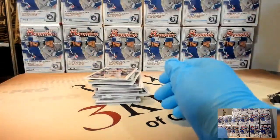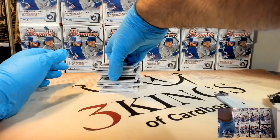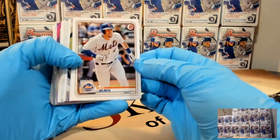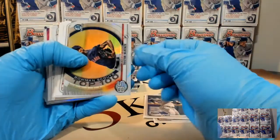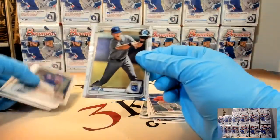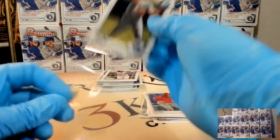Y'all won't believe it - we've had guys message us and say, 'I have to listen, I can't watch the break - can you please call out every name?' You know what? That would take a long time. McKenzie insert. Bobby Witt chrome number two.